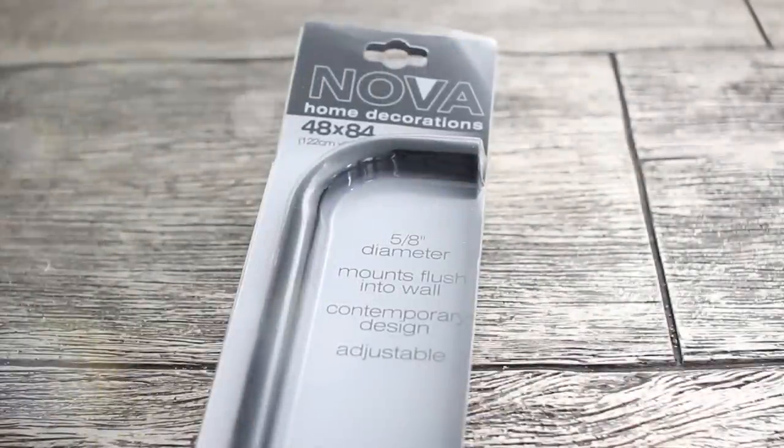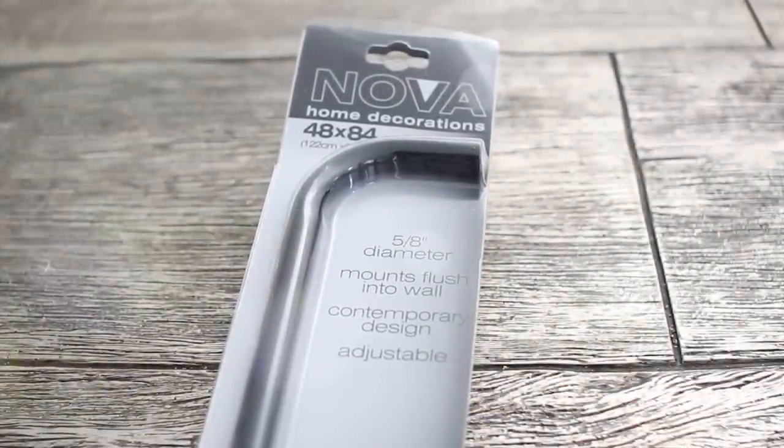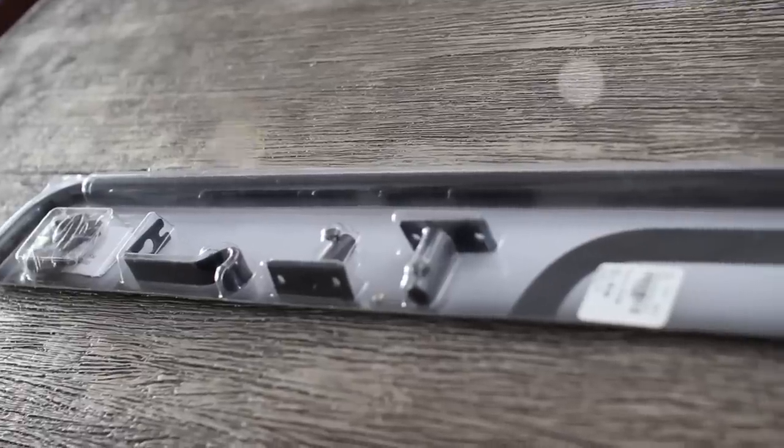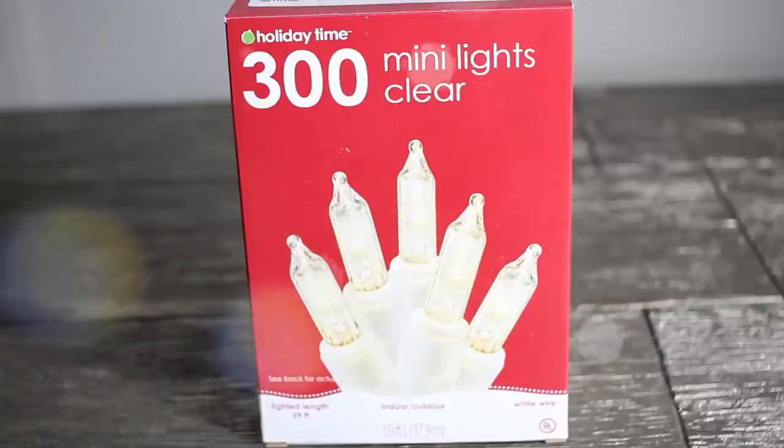The first thing you're going to need is a curtain rod. Depending on your room size or design, you can pick a curtain rod that fits your space. You're also going to need some mini lights — I used two boxes of 300. Mine are from Walmart, but you can also get them at Target for very inexpensive.